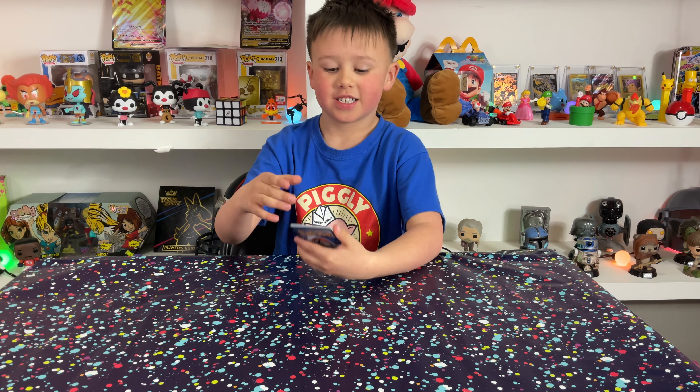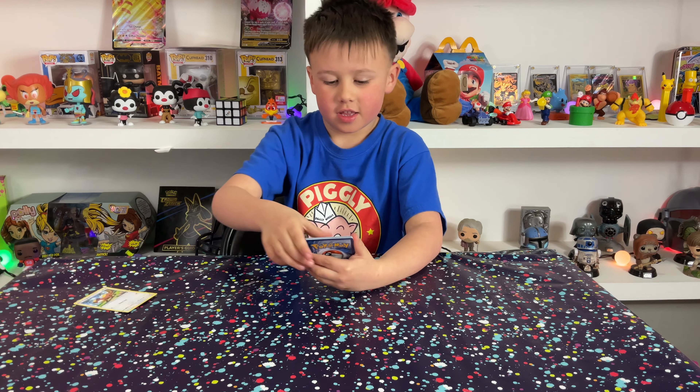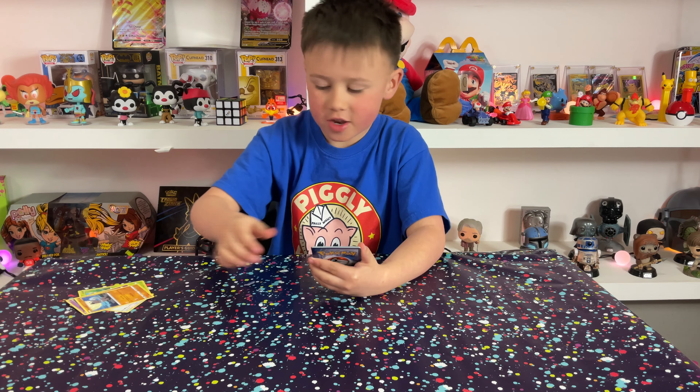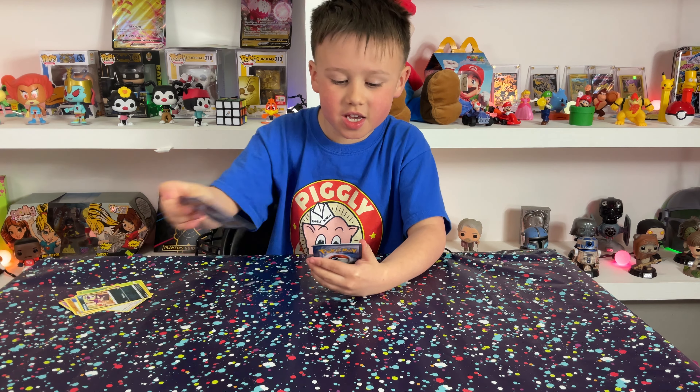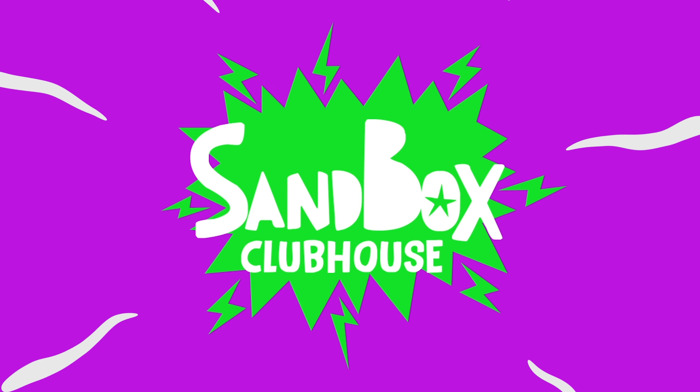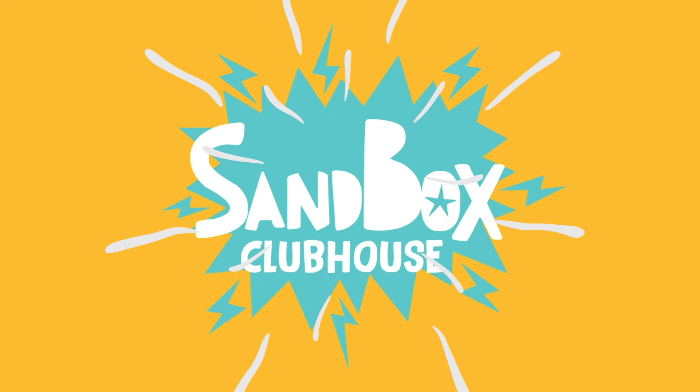This is the last pack. Pull him, buddy. What are you going to get? What did you get? Do we have those yet? No, maybe. Come on. Oh guys, come on. Hi guys!